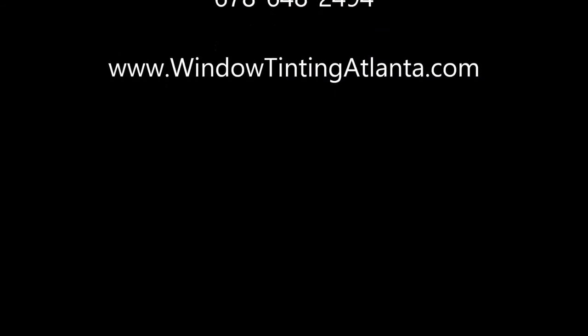Thank you for watching, and for more information visit our website, WindowTinningAtlanta.com. Thank you.